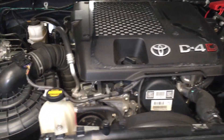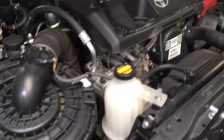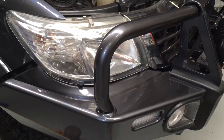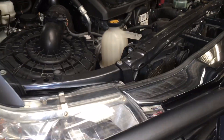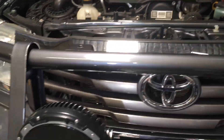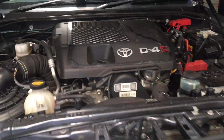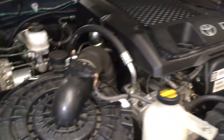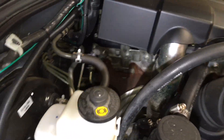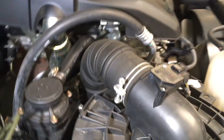Have a look at this awesome Hilux under the bonnet — it's nicely set up. It's got a nice ARB bling bull bar, a nice big fat GME antenna, spotty lights, and personalized number plates which we won't include in the video — a bit of respect for privacy. But look, it's all bone dry, not much to see.